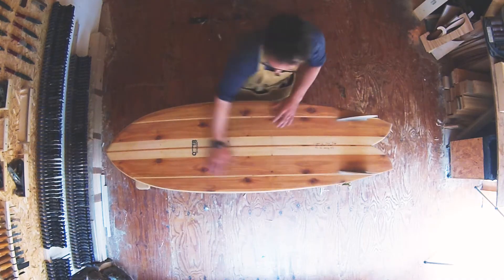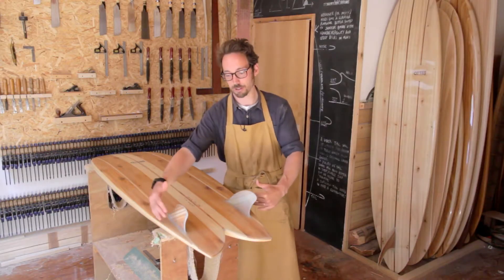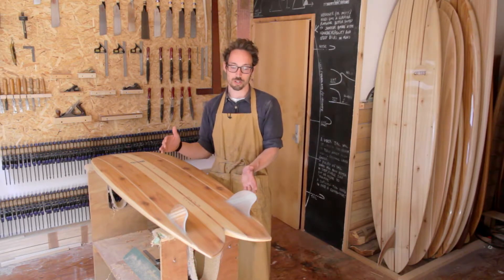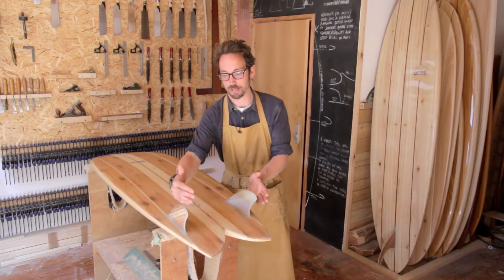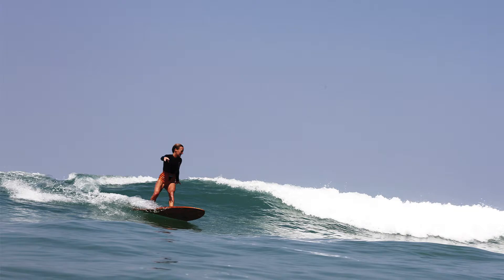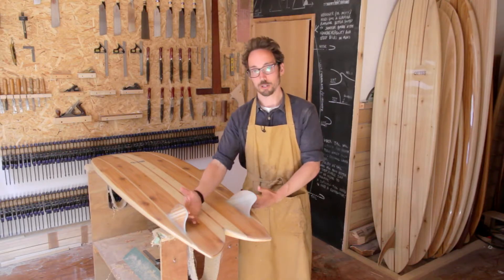Looking at the outline, the front end is fairly typical of a traditional fish, but if we look at the way the tail comes in, it doesn't straighten out like a lot of more traditional fish do. It's got a rounded outline that leans back towards the performance side, which allows you to turn that little bit more smoothly and more easily. We've still got quite a nice wide tail which generates lift.